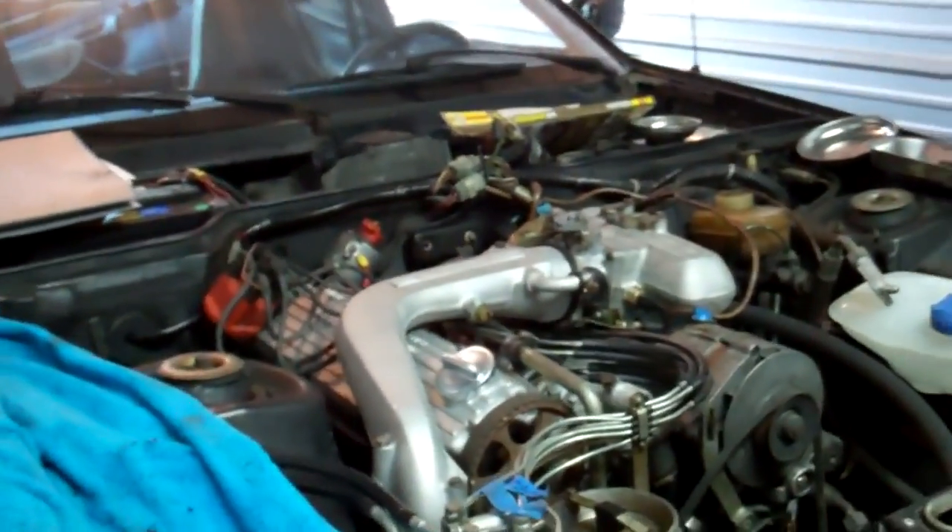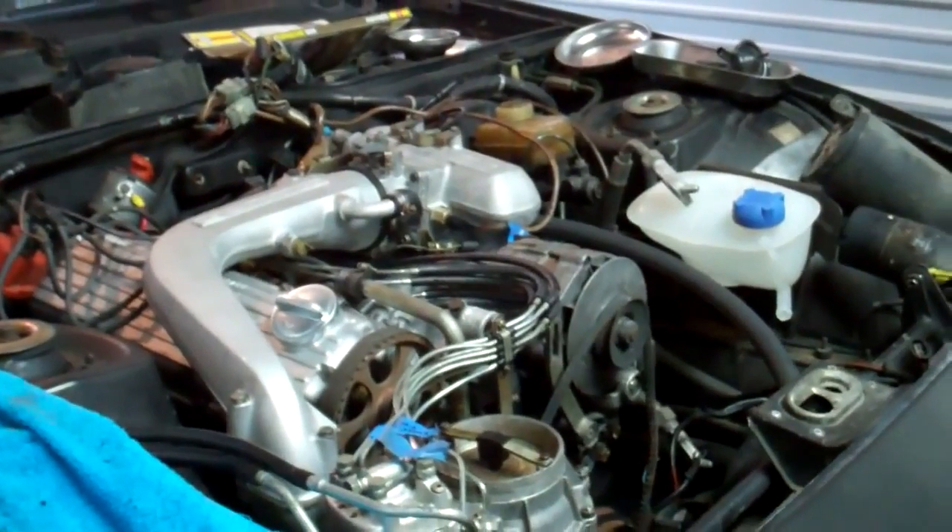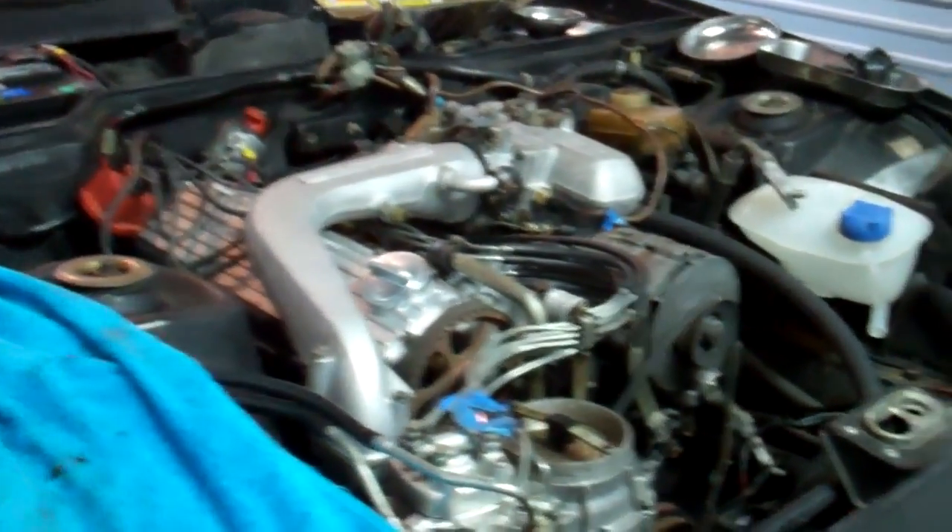I've had this car for about a year — I bought it last year in November — and I've been kind of working on it off and on.